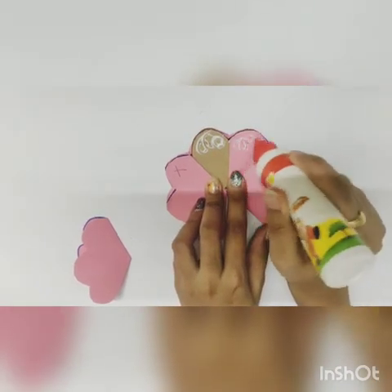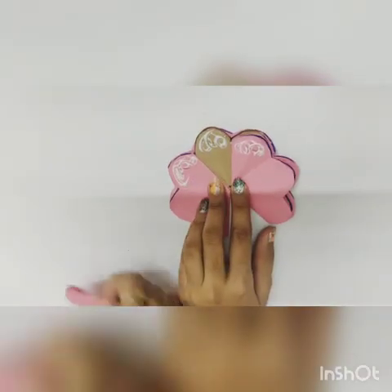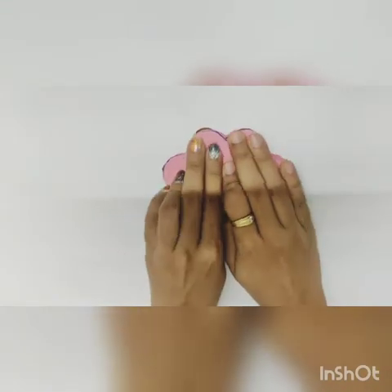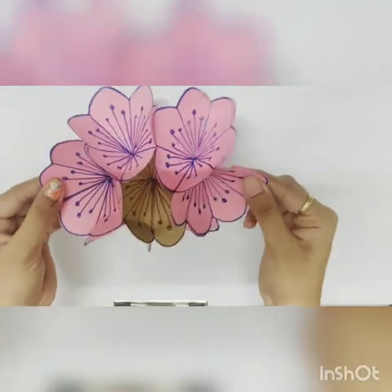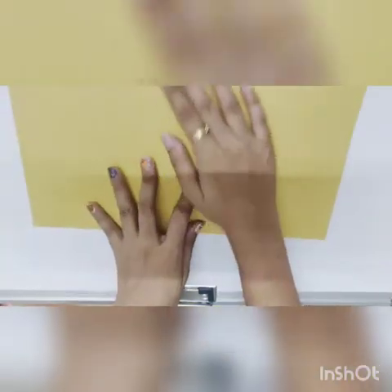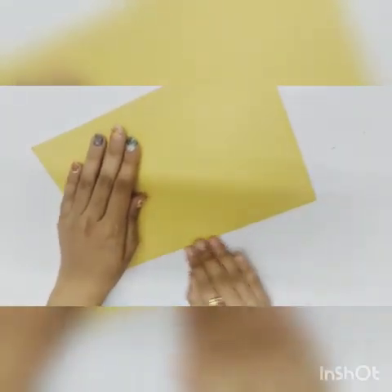Apply favicol on one, two and three parts. Then the last petal you have to stick and press it properly. You can see our flower is ready. Now take an A4 sheet and fold it in half to make the base card.